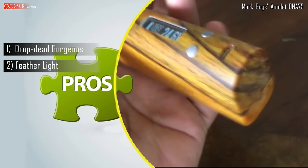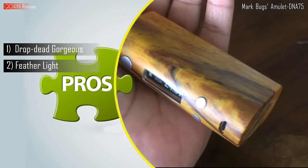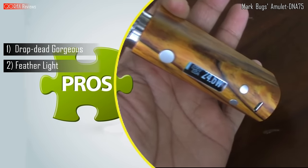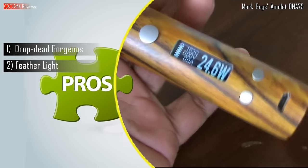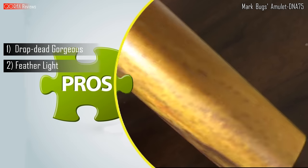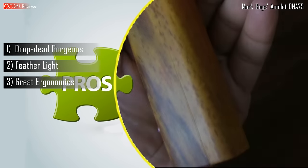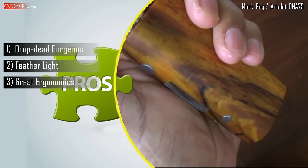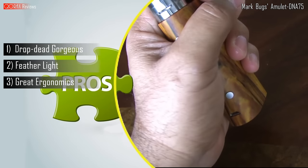Secondly, the weight. This thing is featherweight, folks. It is wood, yet how Mark Bugs made it so light beats me. The comfort levels of holding a mod this light is anyone's guess. In fact, it is the lightest mod in my collection. With comfort, it also reminds me to mention the great ergonomics of this mod. The D shape is very, very comfortable to hold and use.